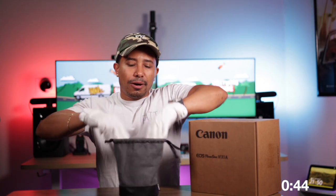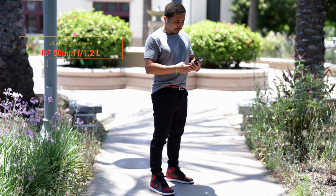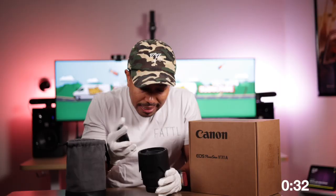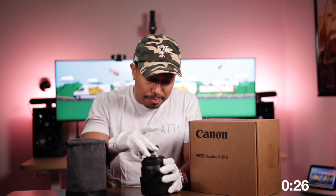Let's go ahead and open up the pouch. Here we have the 50mm L series lens. This lens does not look like it has been touched. I don't really see any lint on it — the lint really is just from me opening it up with the glove. This lens is just pristine.